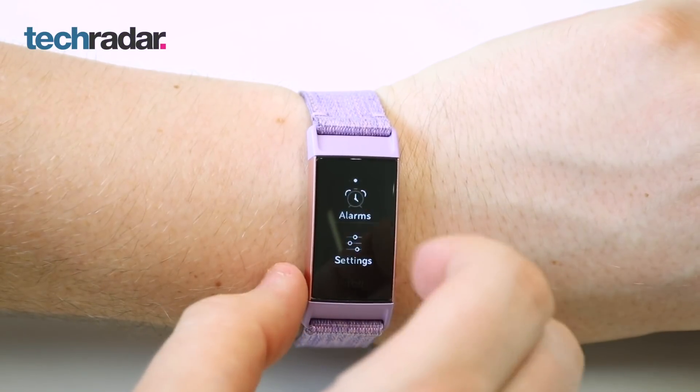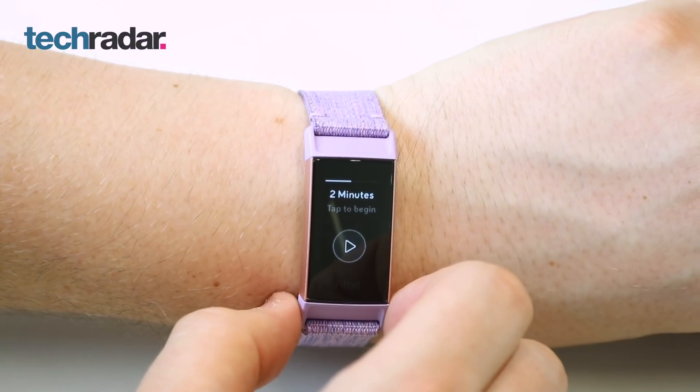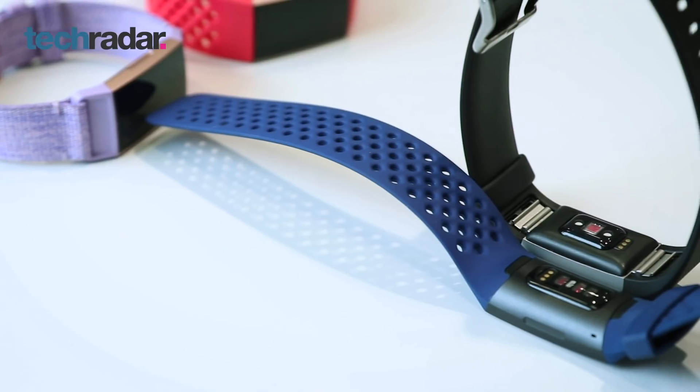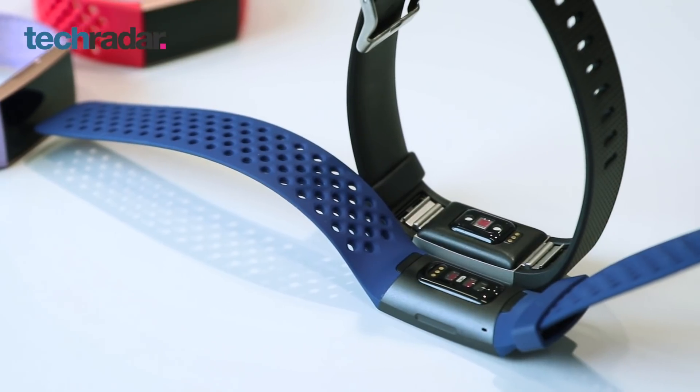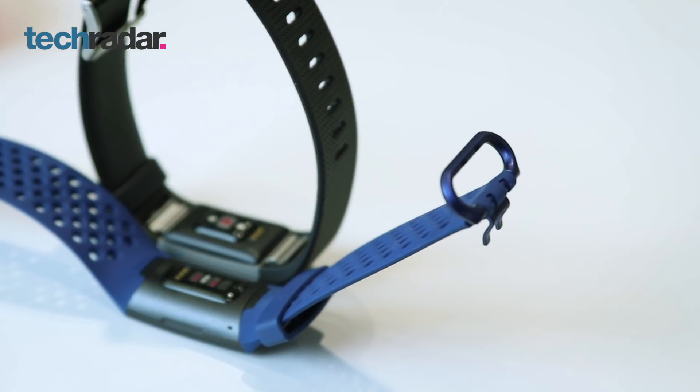The Fitbit Charge 3 has a 40% larger screen than the Fitbit Charge 2. It also has a high-resolution grayscale display, protected by Gorilla Glass 3. The design is thinner with softer angles, and the heart rate tracker sits flush at the bottom of the device. I've worn it and I found it comfortable to wear.